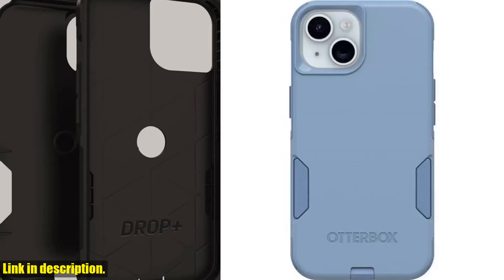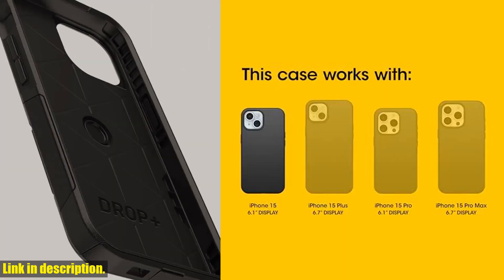And the best part? It comes with Otterbox's limited lifetime warranty, so you can have peace of mind when making this investment.